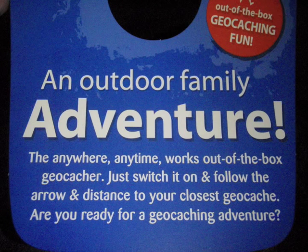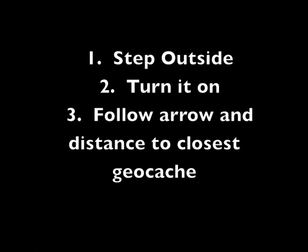The first question I have to answer is: can it live up to the company's sales pitch? Their claim to fame is pretty lofty — they say this is out-of-the-box geocaching fun. No computer required, no account, no internet connection. Just turn it on and it works. Step outside, turn it on, and start walking. That easy. Will it do that? Let's give it a try.